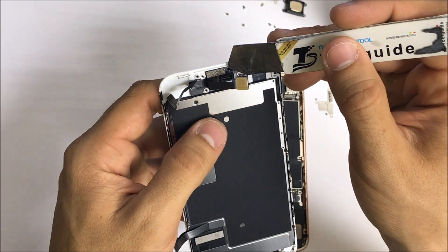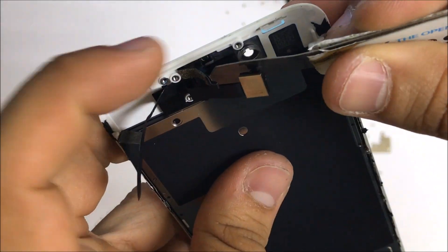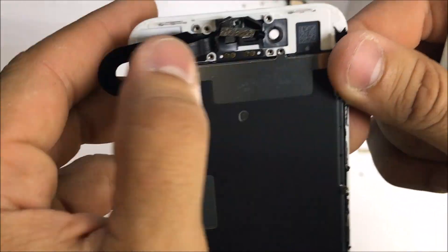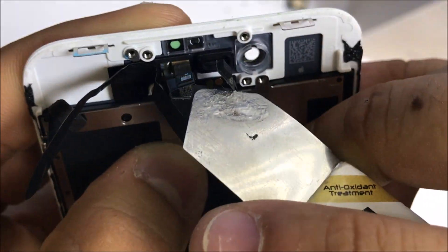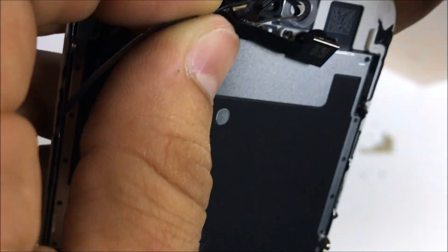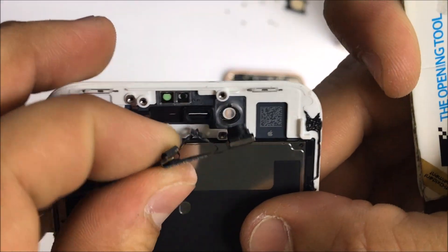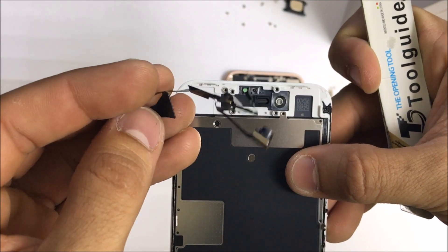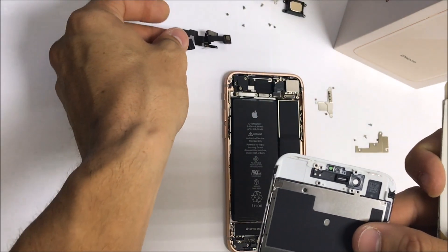Let's go ahead and remove the front-facing camera. We'll lift up on this — and there we have the front-facing camera with the proximity sensor and flex cable removed. Let's put that to the side.